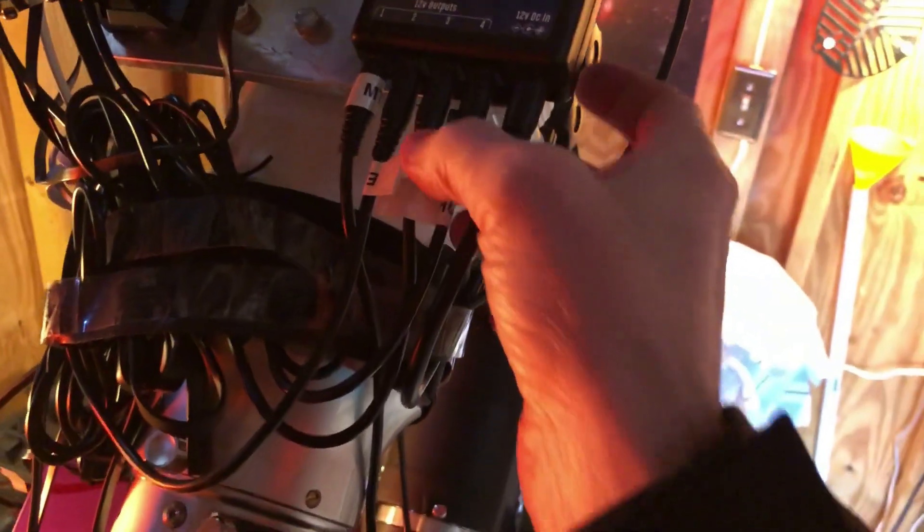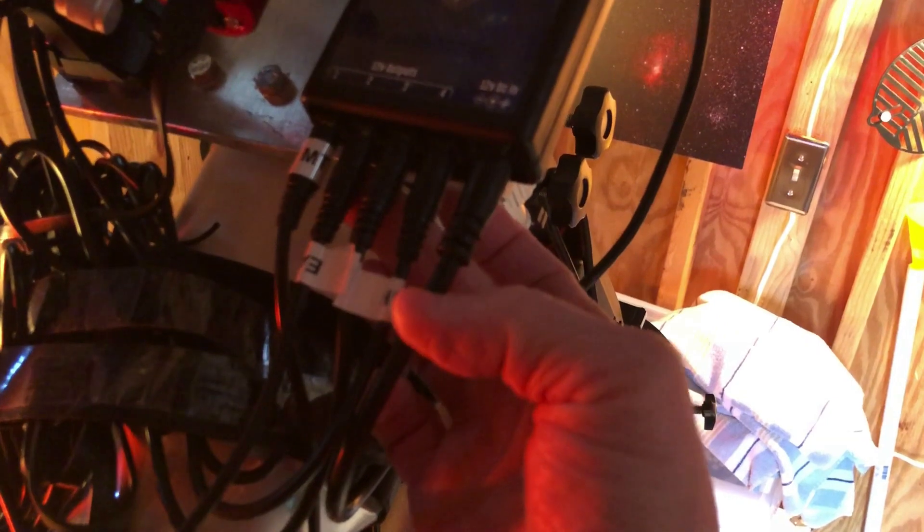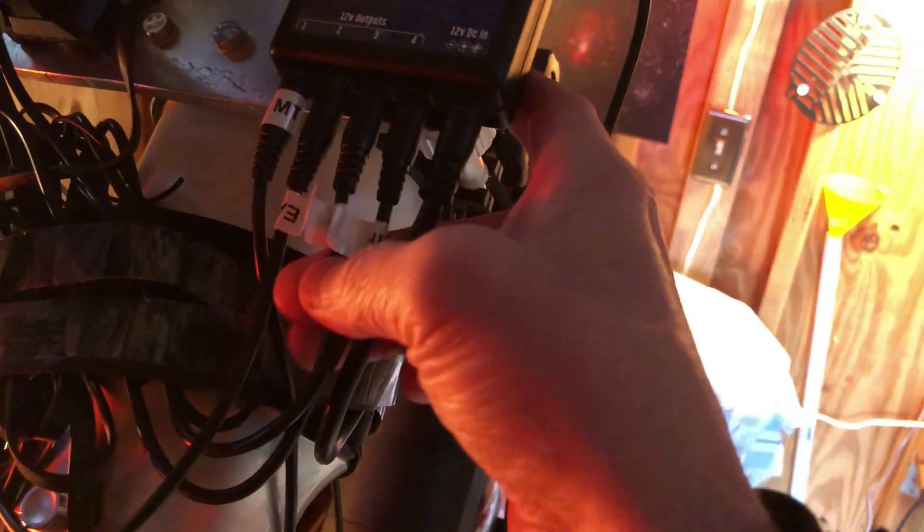Let's go back over to the power box and look at some of the other connections. The mount gets plugged in right here, and the wire comes up right into here.